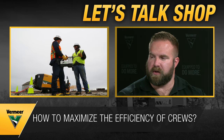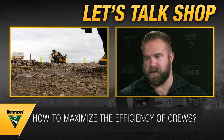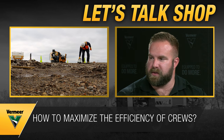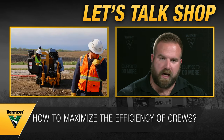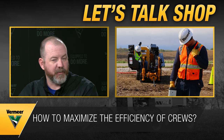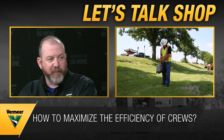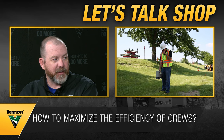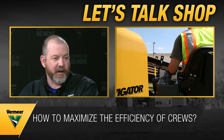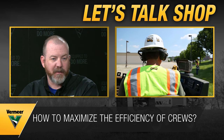It's critical that crews know the plan, because if the foreman or supervisor is on another job, they'll have to make critical decisions on their own. In today's labor market with shortages, foremen often have several jobs going on simultaneously. Having a pre-meeting with the crew to walk them through the job can save significant time.